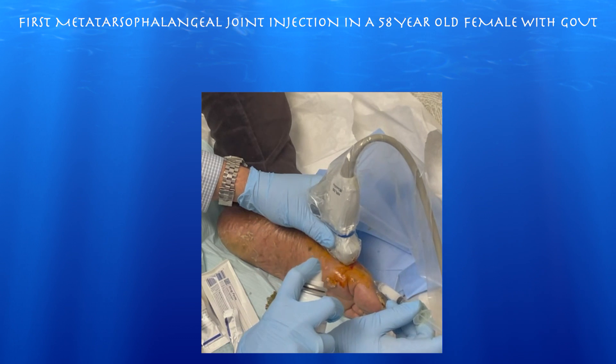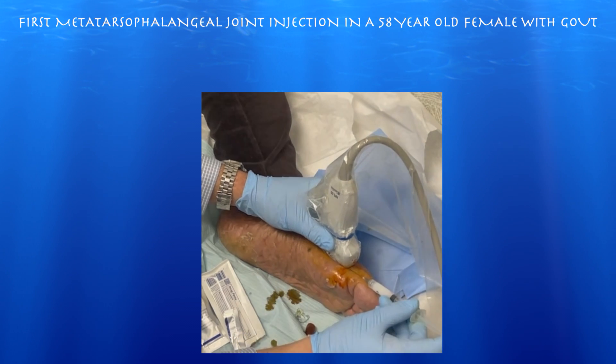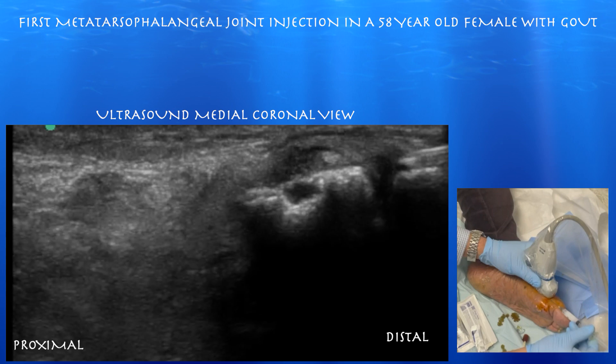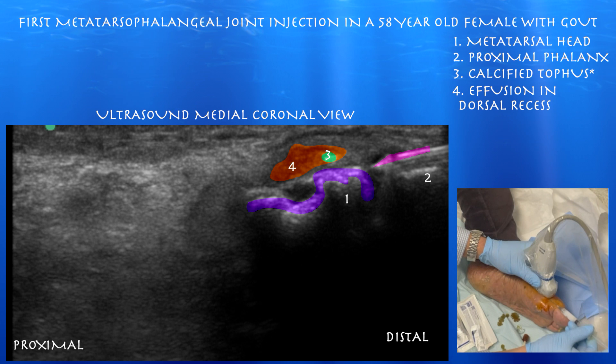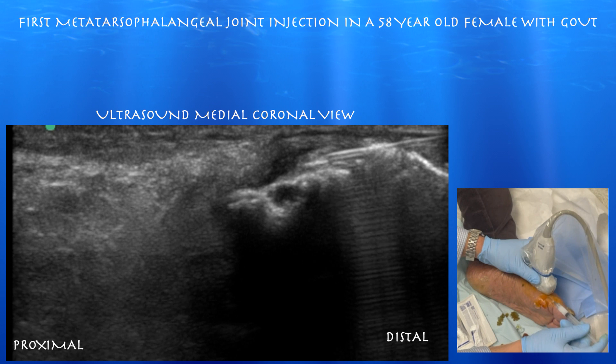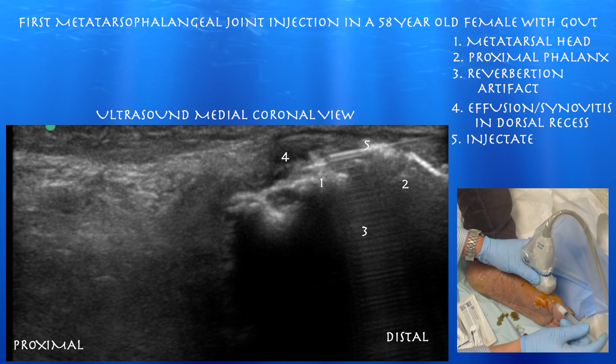Now we're starting the procedure. We're going from a distal to proximal approach, as this particular spot seemed the least tender entry point. You can see the needle in the upper right corner of the screen. This is an in-plane approach and we're essentially just trying to get the needle into the dorsal recess. Here you can see the needle entering into the dorsal recess.